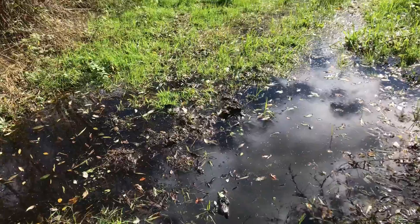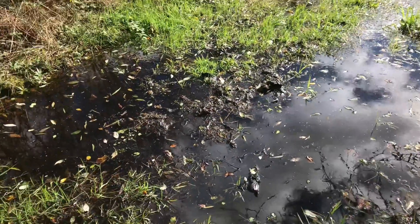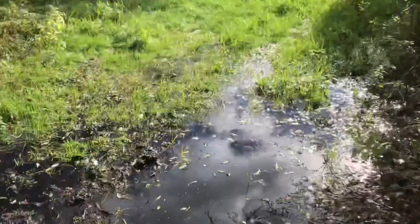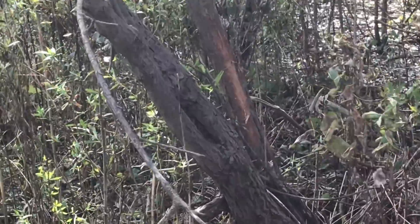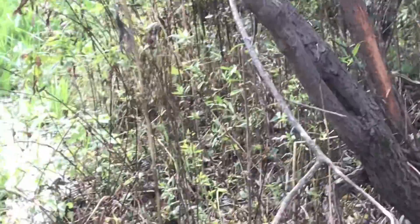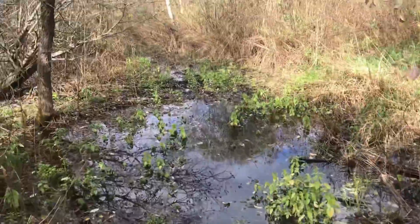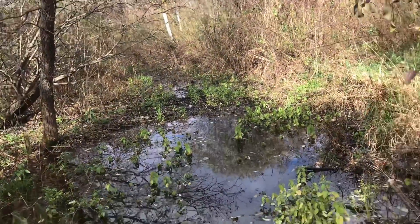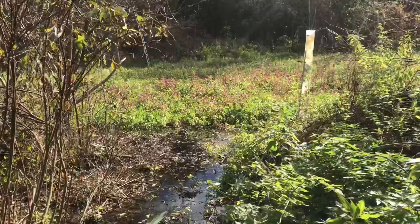Earlier in the year I thought this would have been a really good spot for a mock scrape — that's why I sprayed it here, but that ain't gonna happen now, look at all this water. I know this was a good spot for rubs because in the past there's been rubs here, and that's a fresh one from this year — first one I've seen on our property from this year. It has just flooded like crazy in here. I've never seen it this bad back here except in the spring — it's been a terribly wet year.